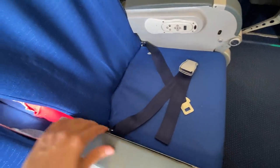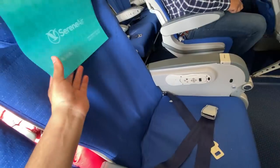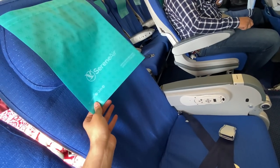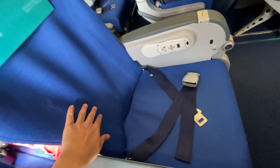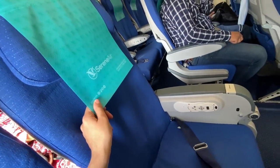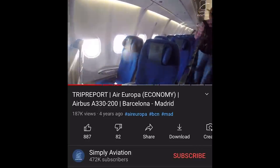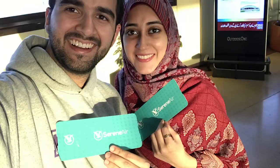Let's talk about the seats. I think the seat color is pretty off from Serene's branding. I think these are Air Europa's seats and Serene hasn't changed them — there is definitely some cost cutting happening here. Air Europa's YouTube videos confirmed these seats are the same. This looks really bad for Serene's branding and the premium flying experience I've come to expect from them. I've flown Serene three times in the past and it is my airline of choice in Pakistan, but this is not sitting well with me.